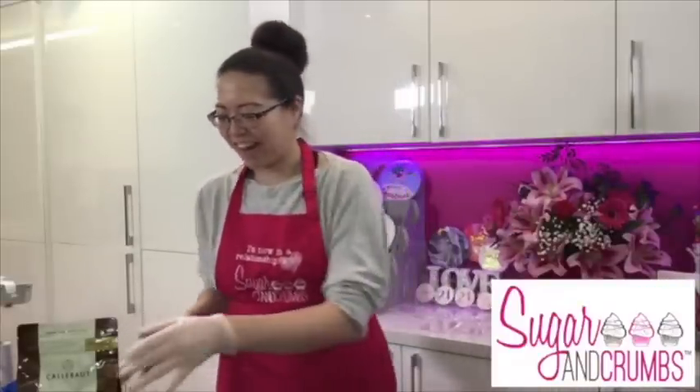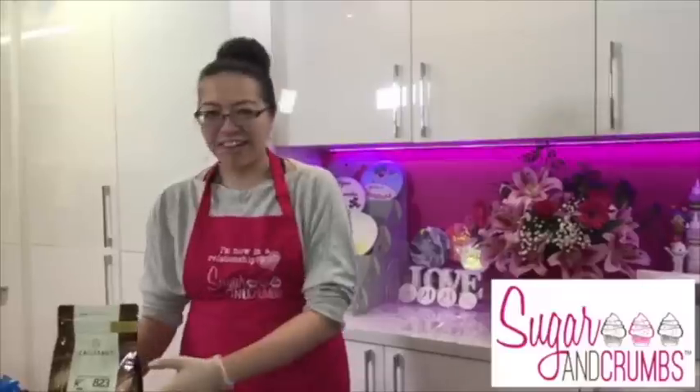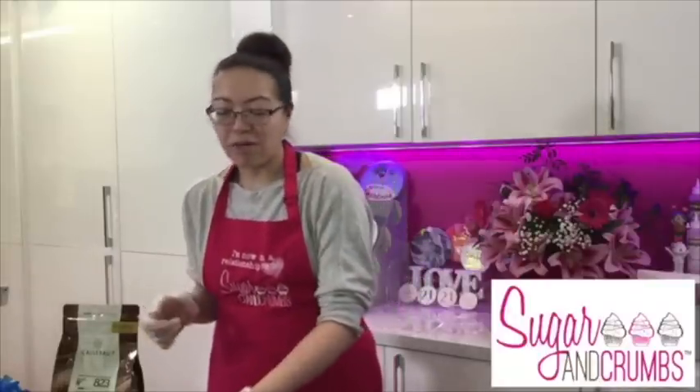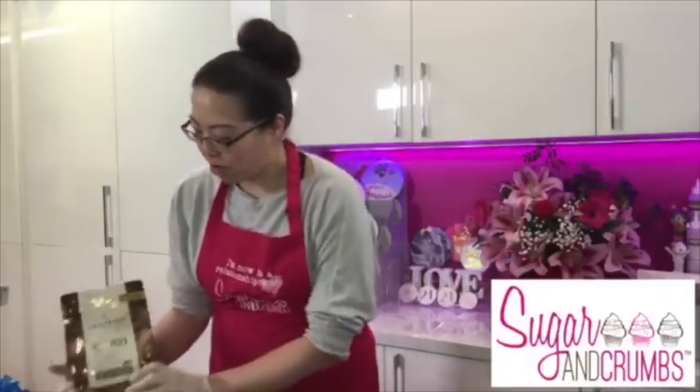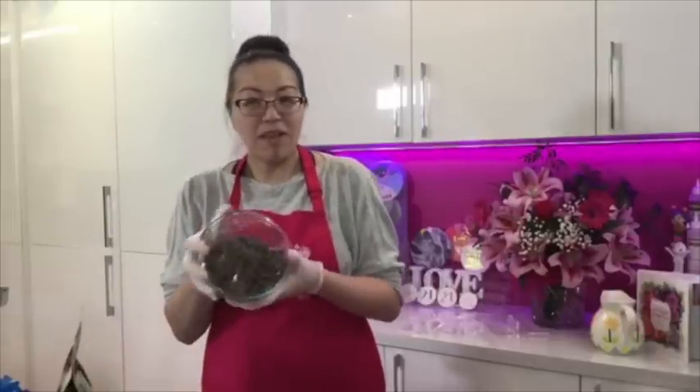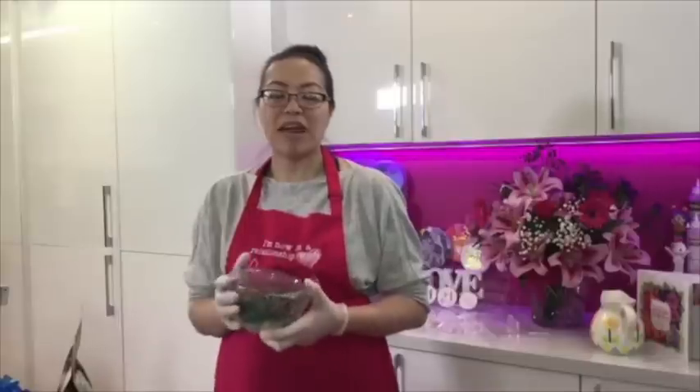I normally come for Kate Lace but tonight I'm here because in the Sugar and Crumbs community group page there are lots of recurring questions - especially things like how to cover cakes properly using ganache. So I'm going to start with how to actually make ganache, then how to cover it, and then how to make a unicorn.